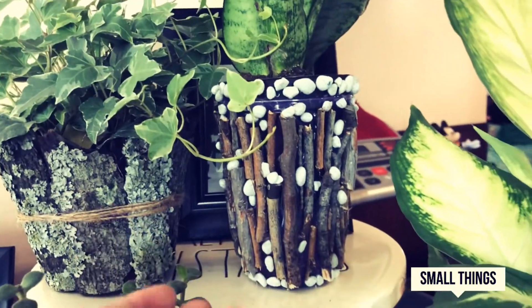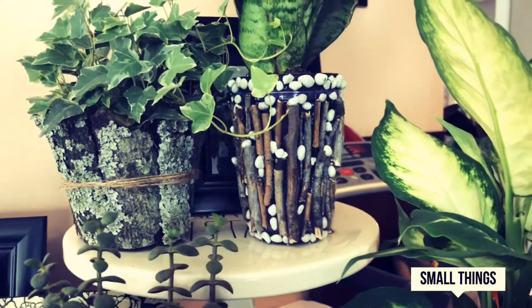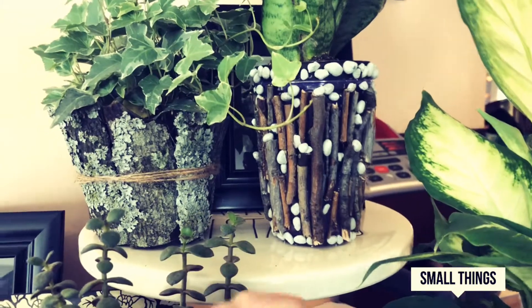The last one — you simply keep the same cup or change it, then hot glue some sticks on it that you can just find or buy, and then cover it with some rocks or decorations so it looks really nice.